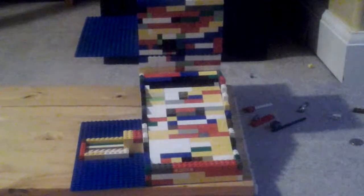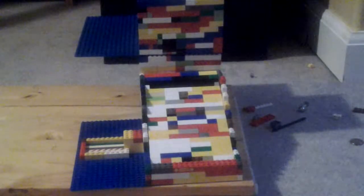Hello YouTube. This is my ball game type pinball machine, I guess you could say. And I just wanted to show you this today, so here we go.